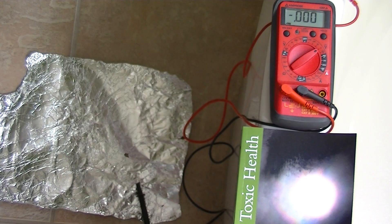Hi, my name is Stephen Magee, and I'm the author of Toxic Health. I'm going to talk about the subject of toxic health, and that is the DC body voltage of the human body.